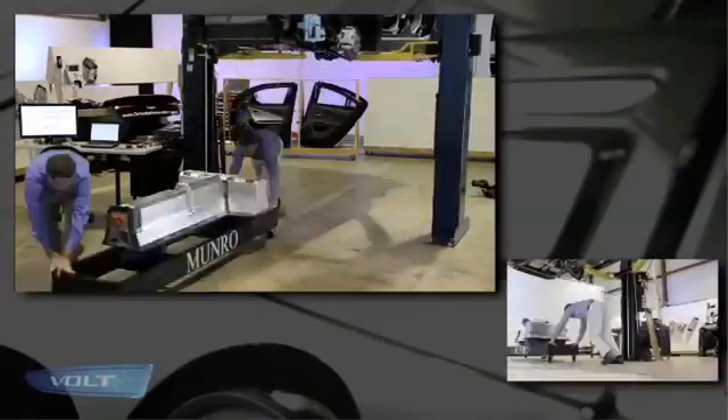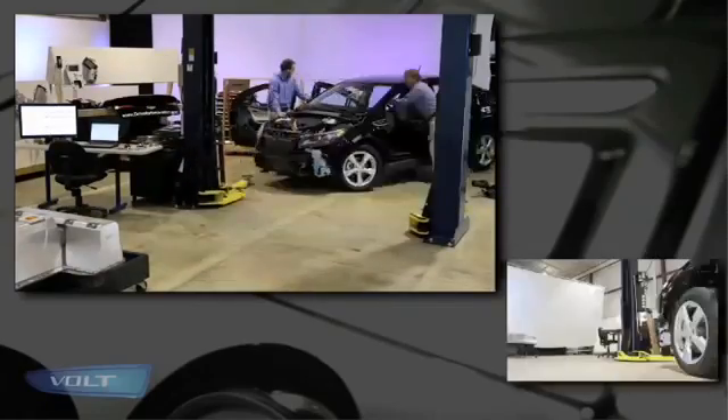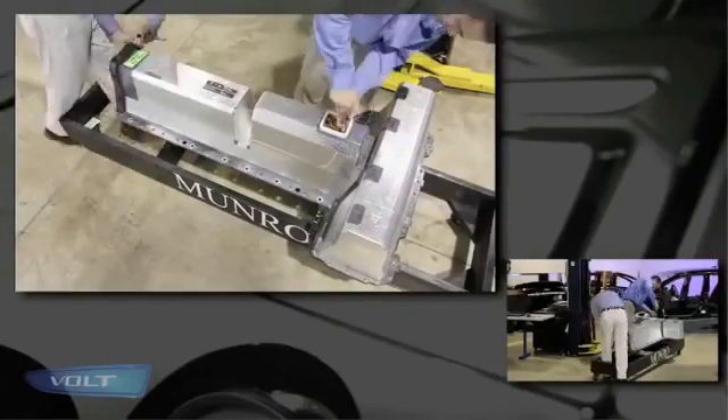One of the highlights of this program is the fact that we got another Volt because we wanted to tear it down. A lot of you were perhaps here in 2007 when we tore down the Toyota Prius. We wanted to do the same thing with the Volt because when we started this program with Abnet, the idea was to celebrate innovation and then to tear apart what at the time was the most innovative EV on the market.